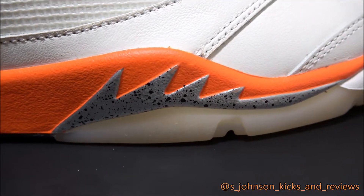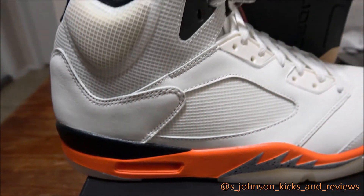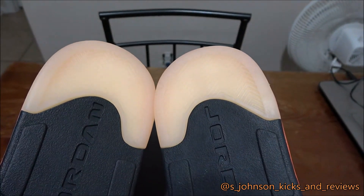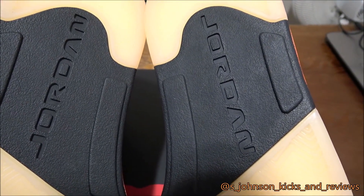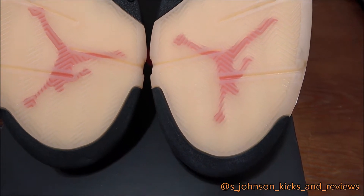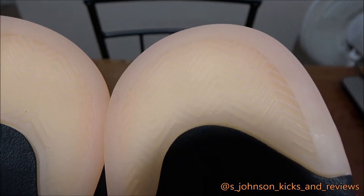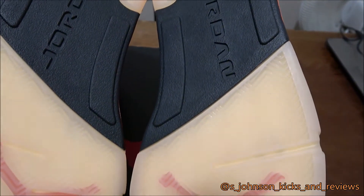As you can see, the shark teeth are silver with some black speckle — looks nice. Tell me below what y'all give these shoes — what's the rating? I flip these bad boys up so you can truly see the color with the light shining on it. You got the black Jumpman right here — you see that orange? It looks like Jumpman in red. You can see the true color right here — it's like a peachy orangey color.